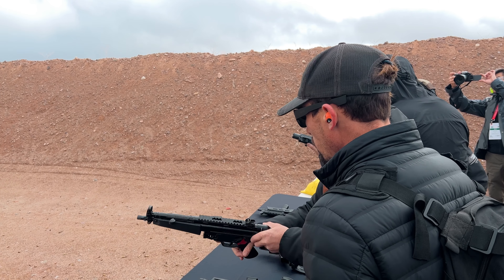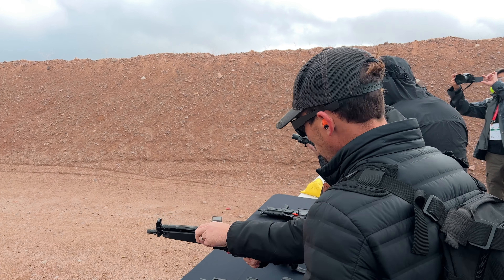You can load your magazine. Charge it — pull back, charge it. It will go right in, and you are alive and hot. Ready to go.